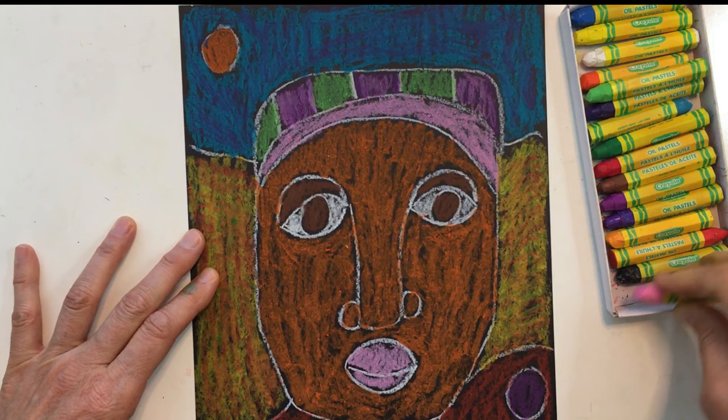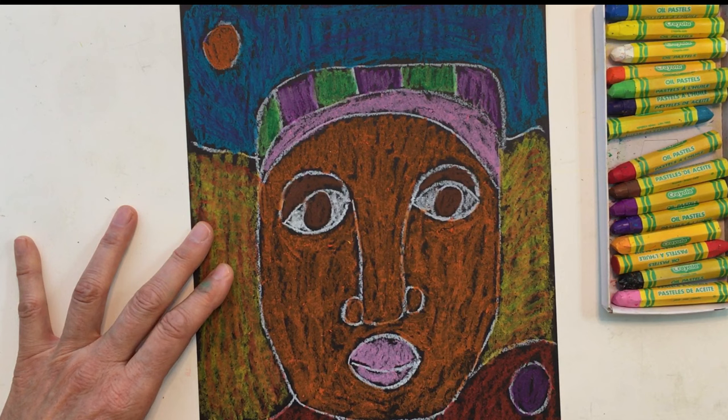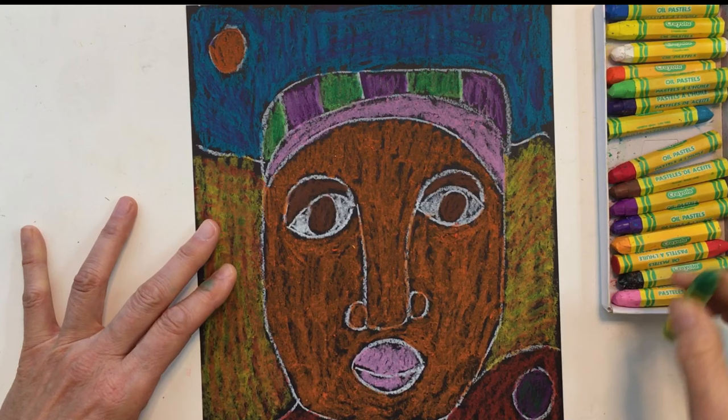You don't have to do blending everywhere — you could do it just in a couple of places if you want, or in more places depending on what you're interested in. So go ahead and in a few places try adding in some darker colors or blending some colors as well.